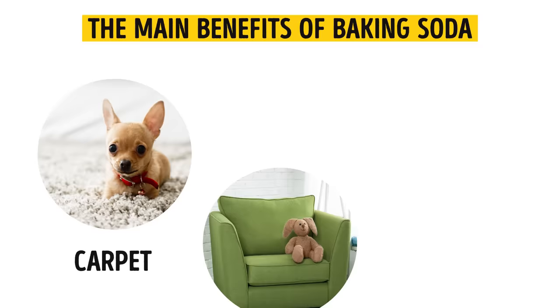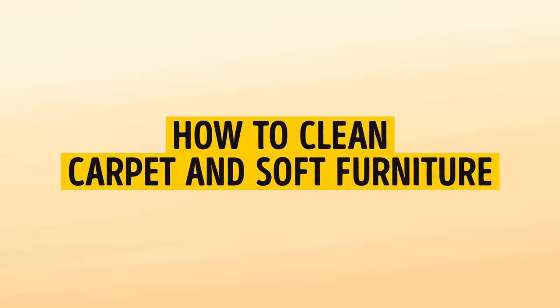Using just baking soda, you can clean everything in your house — your carpet, soft furniture, and even your bed. First, let's see how to clean carpet and soft furniture.